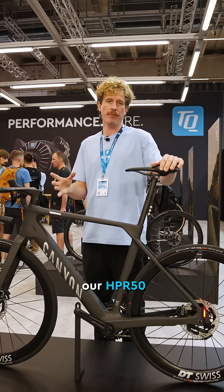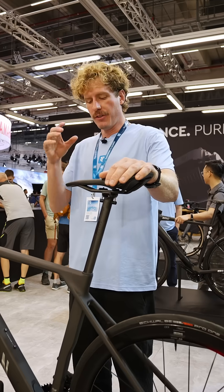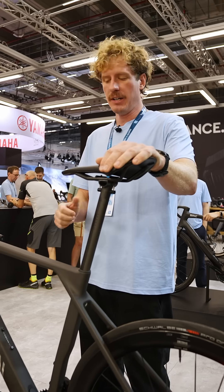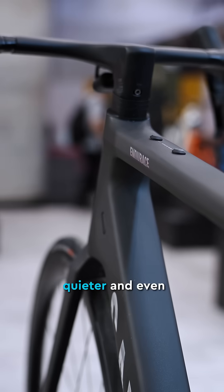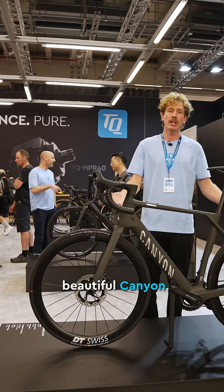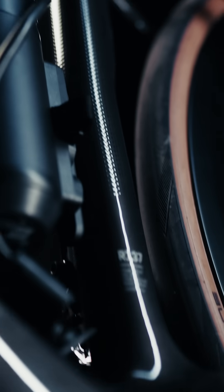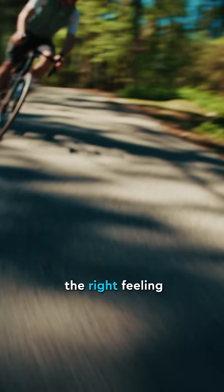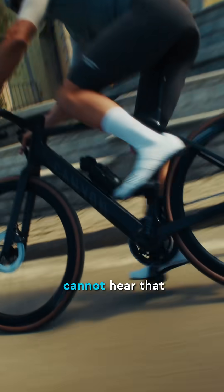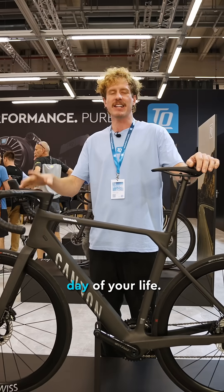Many of you have already heard of our HPR50. With the HPR40, we took it one step further. The drive unit is even smaller, even more integrated, even quieter, and even lighter. This enables bikes like the beautiful Canyon Endurace OnFly — sub 10 kilos. You cannot see, feel in the weight or the ride feeling, or hear that it's an e-bike. It just feels like riding a bike on the fastest day of your life.